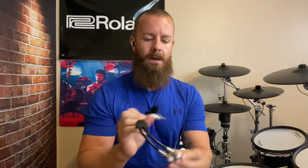Hey everybody, how you doing? I'm Barrett and I've got a very exciting electronic drum product that I want to talk to you about today. This is a cymbal splitter by mpfisher.com, www.mpfisher.com.